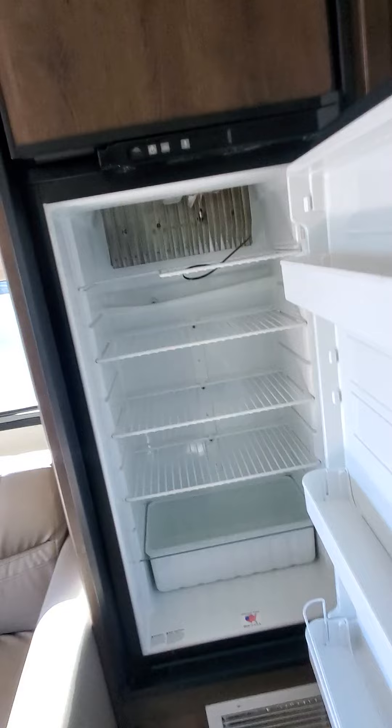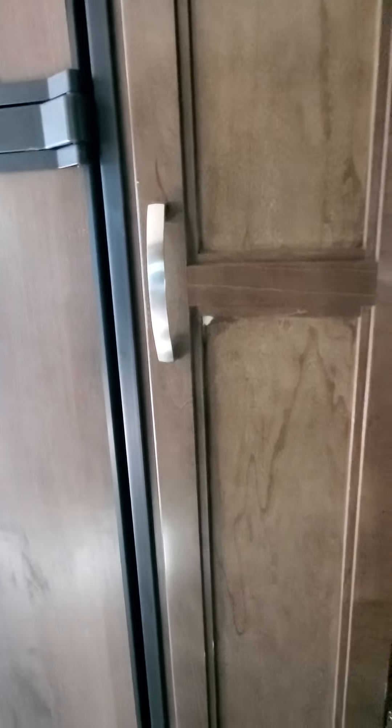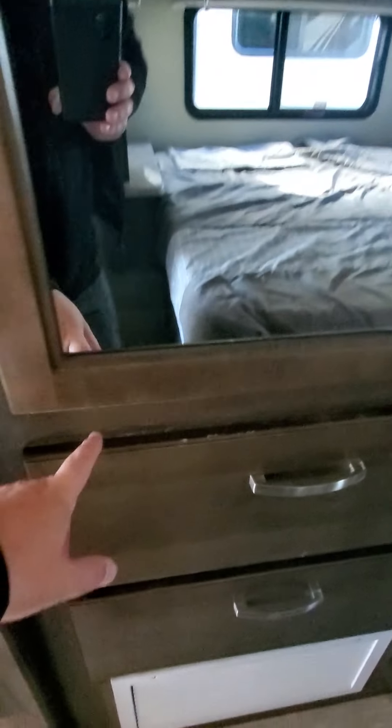Here's the bed. Fridge. A little wear and tear here, a little wear and tear there, a little wear and tear right there. A little bit there.